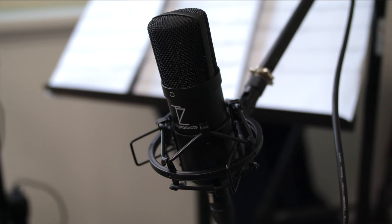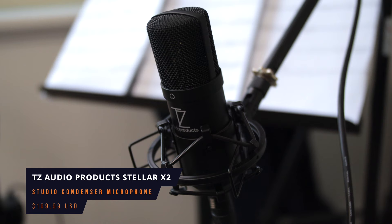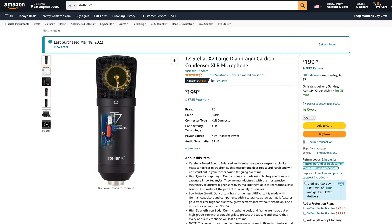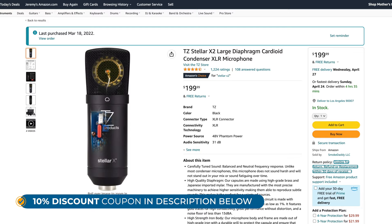A better microphone to use would be a studio condenser microphone like this — the Stellar X2. The capsule in this mic is based on the capsule used in the legendary Neumann U87. For those of you who aren't microphone nerds, that U87 is a $3,000 microphone. This mic is $200. You'll be able to hear it in action a little later on in this video.